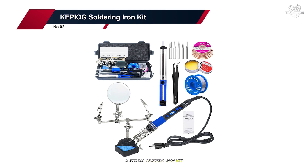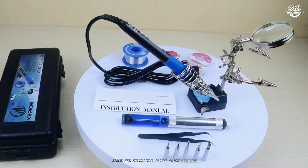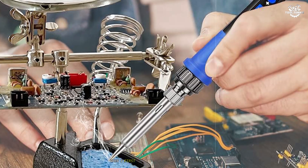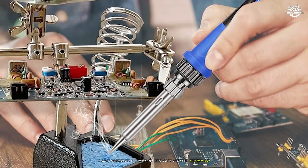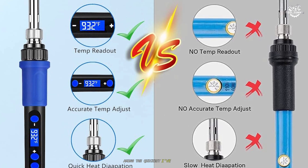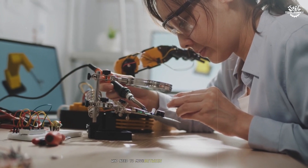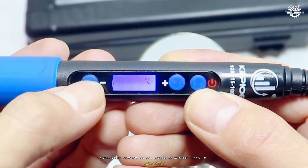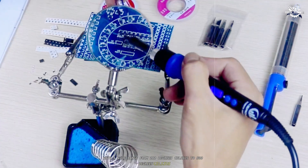Number two: the Keepiog Soldering Iron Kit. The Keepiog soldering iron kit earns its impressive second place ranking through a combination of innovative features and exceptional performance. When I first powered up this soldering iron, I was immediately struck by its fast heating technology, which brings it to working temperature in a mere six to eight seconds — among the quickest I've tested. This rapid heat-up time is a game changer for professionals who need to move between tasks efficiently.